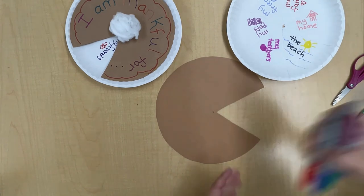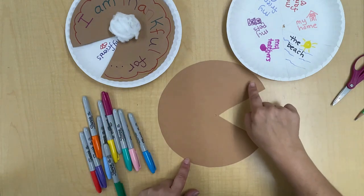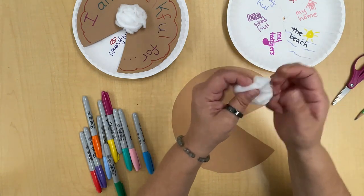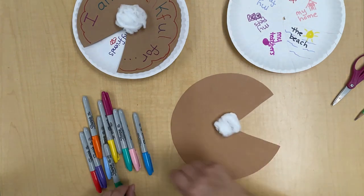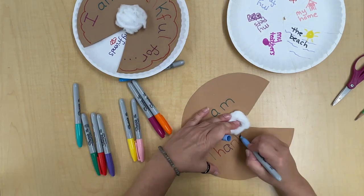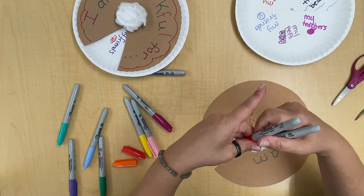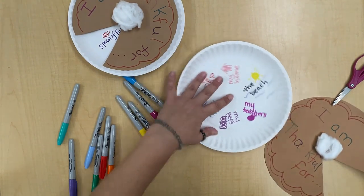I'm going to write 'I am thankful for' in lots of colors. Remember there's going to be whipped cream right here, so maybe you don't want to write along the edges — maybe you want to decorate it instead. Bring over your cotton ball and fluff it out a bit for the whipped cream, to remind you that it's going to go right there. I am thankful for — and I am going to decorate around my pie using two markers.